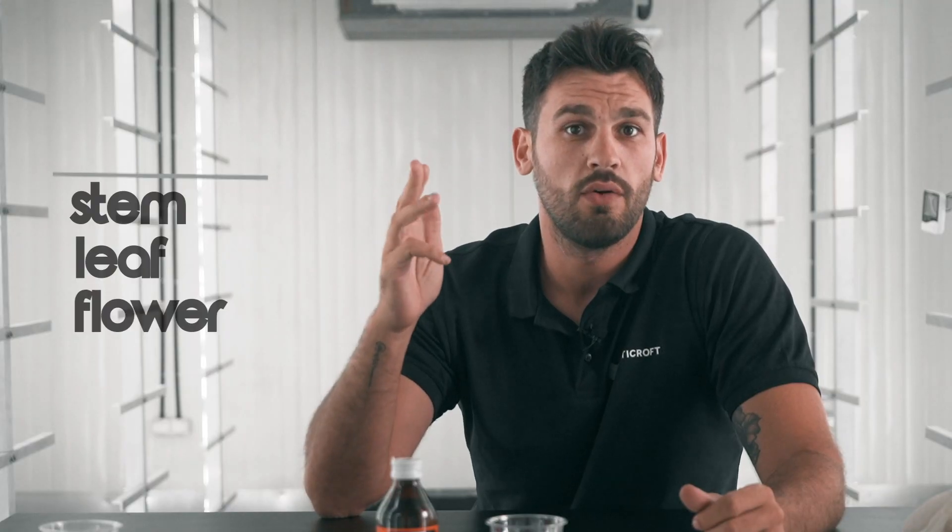Plants contain six major parts: the stem, the leaf, the flower, the root, the fruit, and the seeds. What's inside a seed is where the miracle happens. A seed is the reproductive organ of the angiosperm — a structure formed by the maturation of the ovule within the ovary of the angiosperm. A seed is comprised of several parts: the coat, the outer part of the seed, is called the testa.